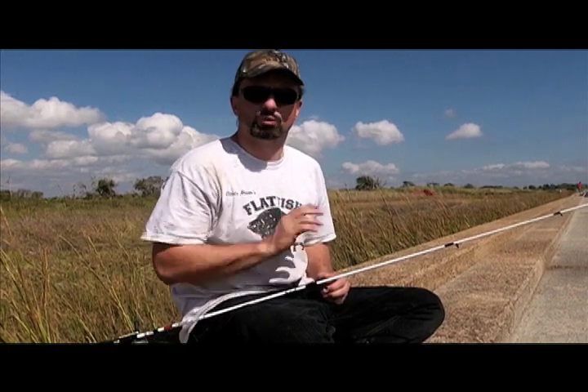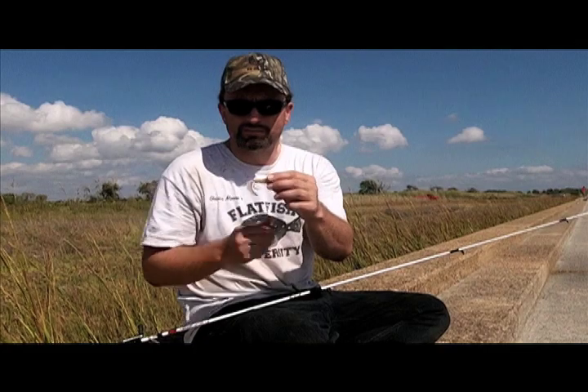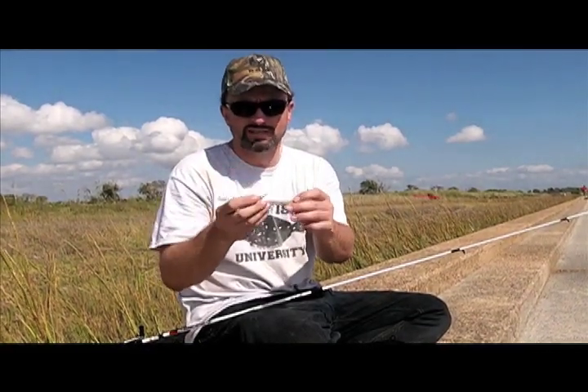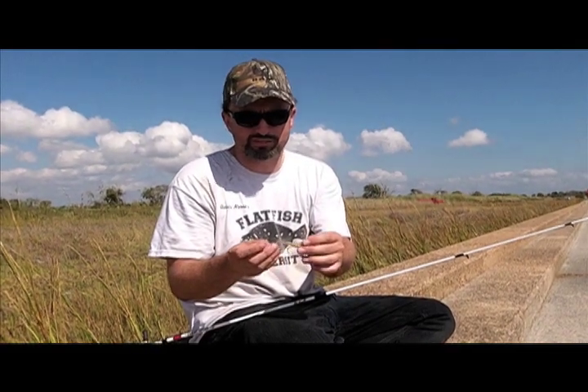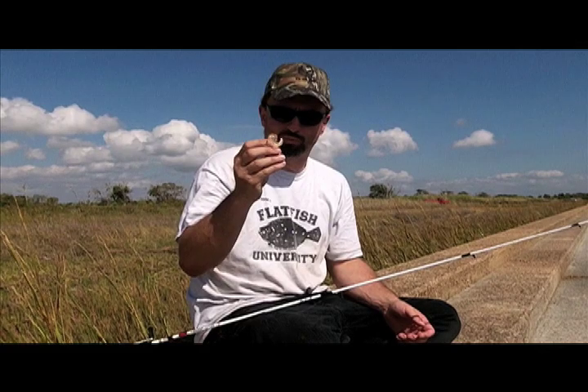However, right now the water is really clear. I'm on the edge of Sabine Lake, so we're using shrimp. This is a clear, shrimp color from Mr. Twister — a shrimp twister tail. It has some red flakes in it, a little bit of silver flake and gold with this brown color. It looks exactly like a brown shrimp when it's down in the water.